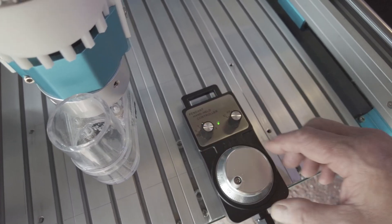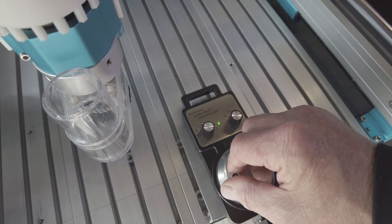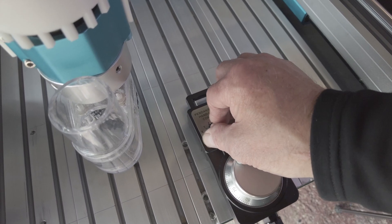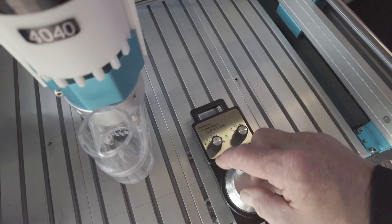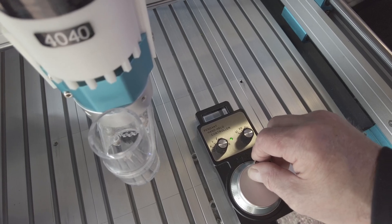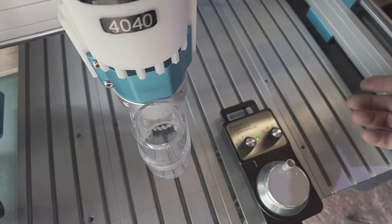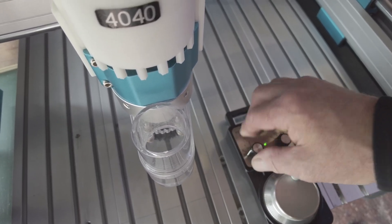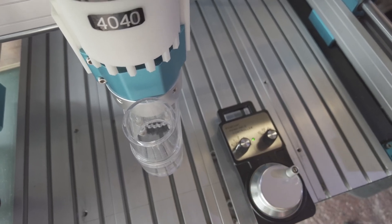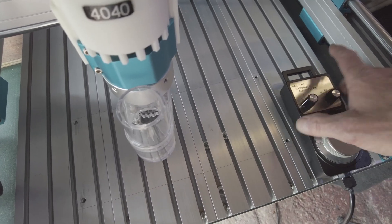If I put it to Y — backwards and forwards. Z axis. There we are, it all works. I always turn it to off because it's easy to knock and it will move it, so be careful on that.